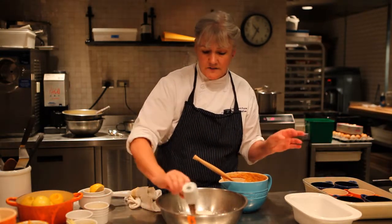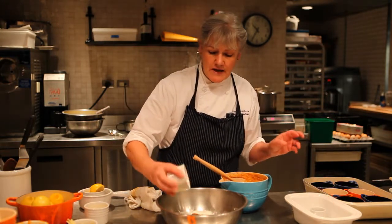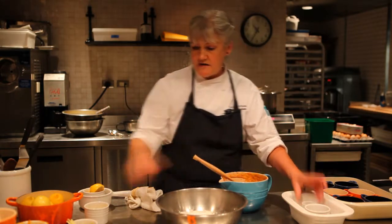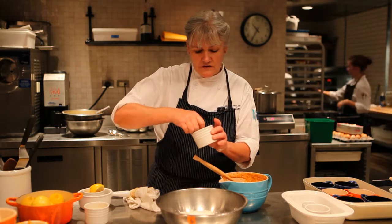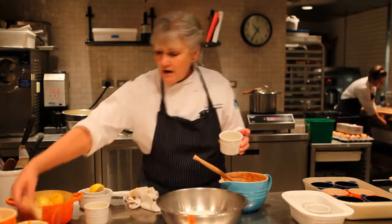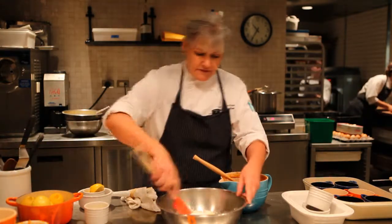Now mix in two and a quarter cups of all-purpose flour, half a teaspoon of cinnamon, half a teaspoon of allspice, two and a half teaspoons of baking powder, and a half teaspoon of table salt. It's important not to use kosher salt in this recipe because the chunks won't distribute evenly. Then add a tablespoon of freshly chopped ginger and give that a little stir.